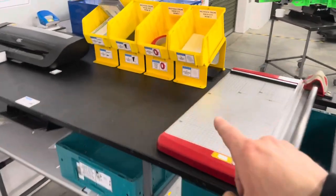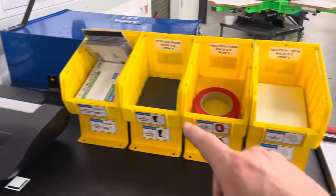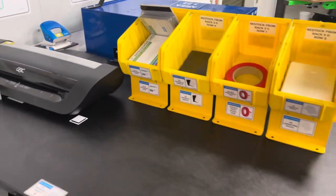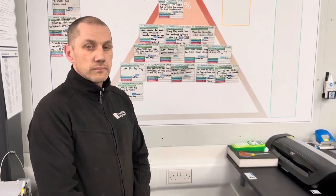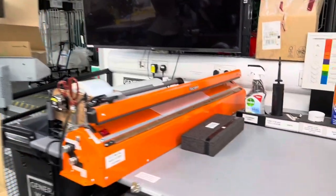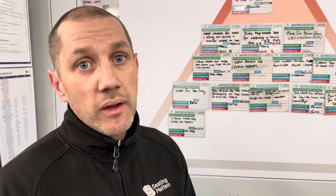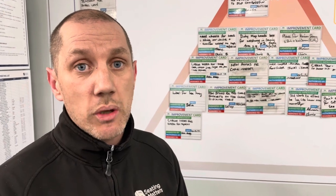Ryan notices the incredible detail of Chris's area — double-sided tape, laminating pouches, magnetic tape — every single thing needed to make a label is right there. When asked how many improvements he's made this year, Chris explains he's there to serve the factory staff, so thousands and thousands — though all the ideas come from the staff themselves.